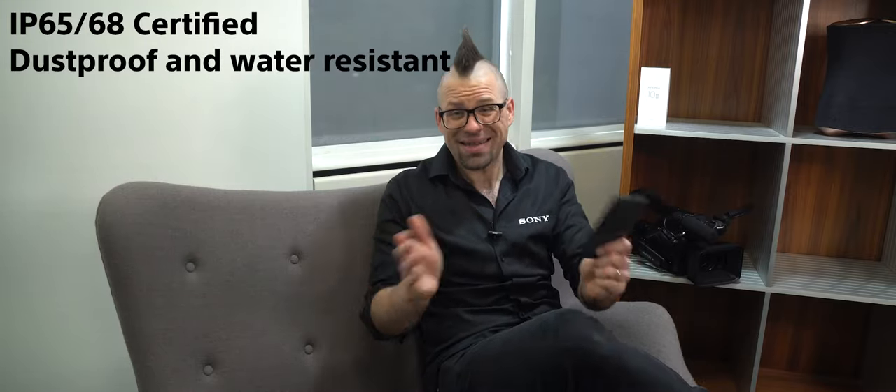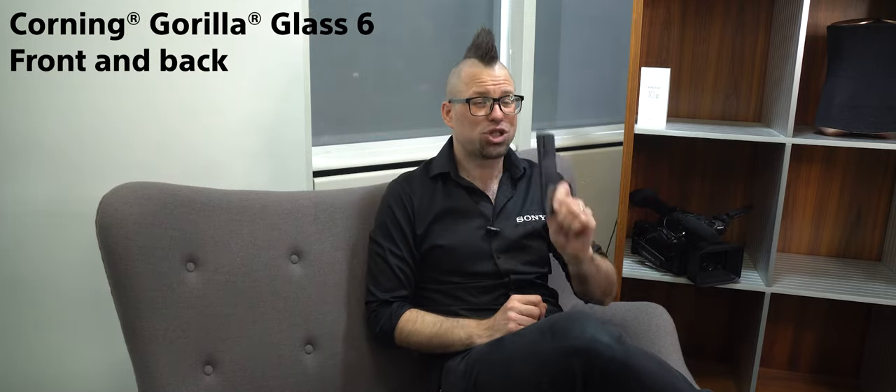First up, let's talk about durability. This thing is IP65/68 certified, which means it's dustproof and water resistant, which is impressive enough as it is. But add to that the fact that the Xperia 10 Mark III is equipped with Gorilla Glass 6 on the front and also on the back, and that means you have a mid-range device with flagship durability.